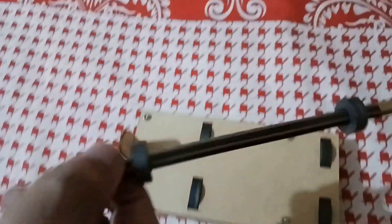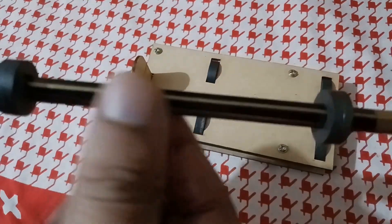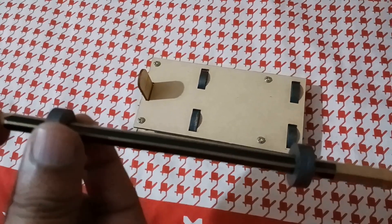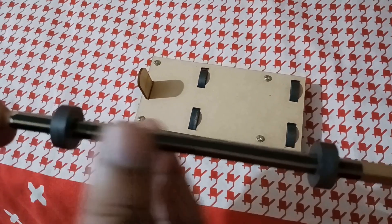Now, the levitating object is the pencil. Two ring magnets are placed at the ends of this pencil.